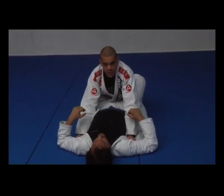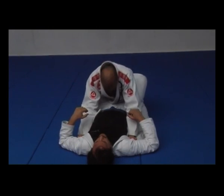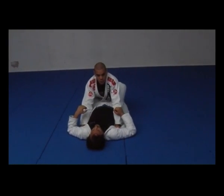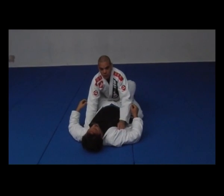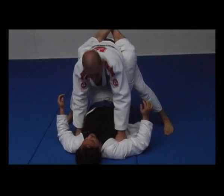Now I'm just gonna stand up. I'm gonna put my head against his arms, then I'm gonna stand up. Why am I gonna use my head against his arms? To help him stand up, and also to not let him sit up — because if I'm just trying to stand up, he's gonna move his arms. But once I put my forehead there, it helps me to stand up.